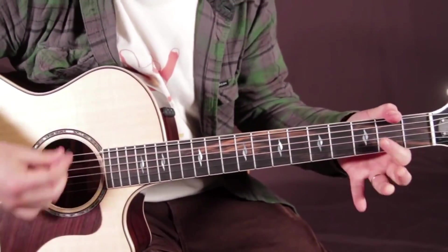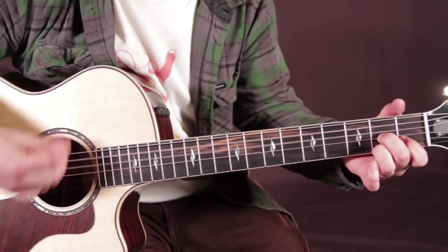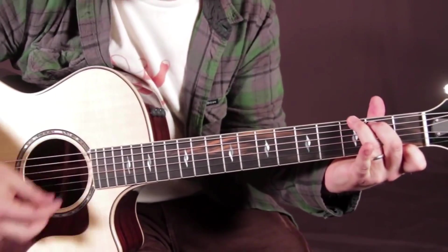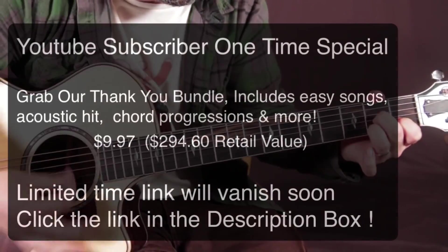D, D major 7, D7. G7 or a G to the D7, and then it does it again.